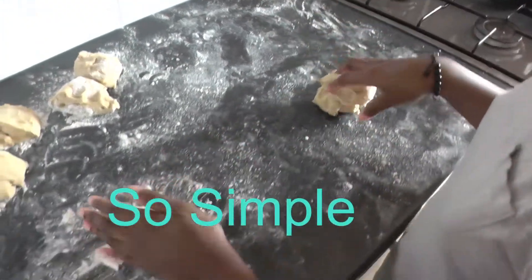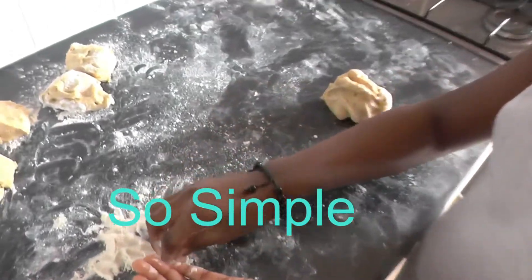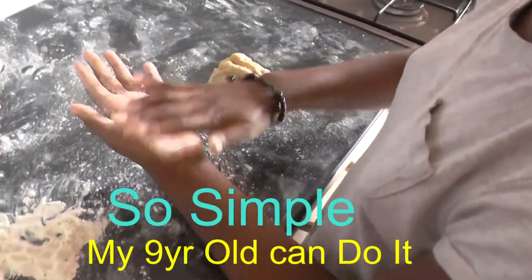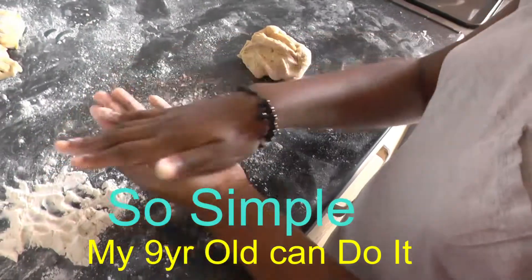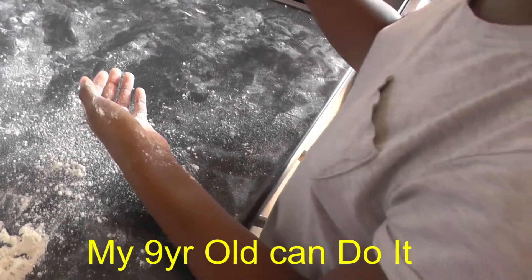This is how simple it is to make your bun — even my daughter can do it. First of all put some flour in your hands. There you go, then you're going to pick it up and put it in the middle of her hand.